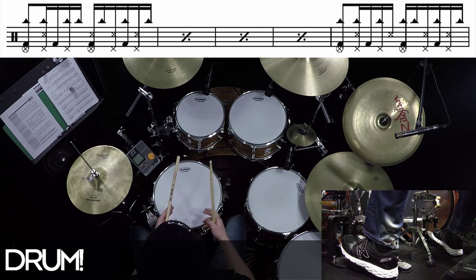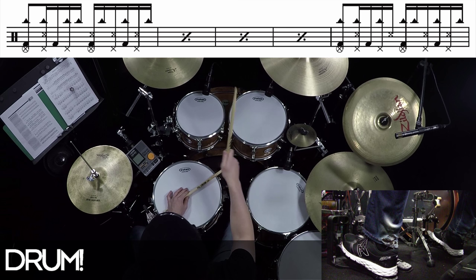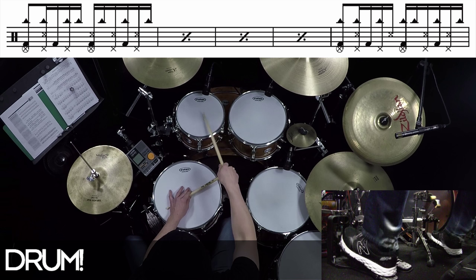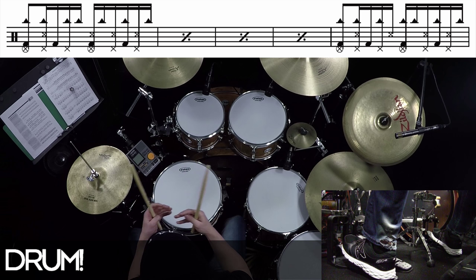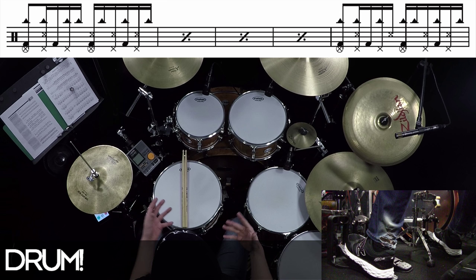Something you can do with this groove is move it around to different surfaces. You can play the same exact groove but move your right stick to a high tom. I even think it's cool if you play those one, two, three, and then — and you can even move the right stick to the hi-hat, and you still have this splash going on. It creates an interesting pattern. Remember, it's the same hand movements — we're just moving it to a different surface.